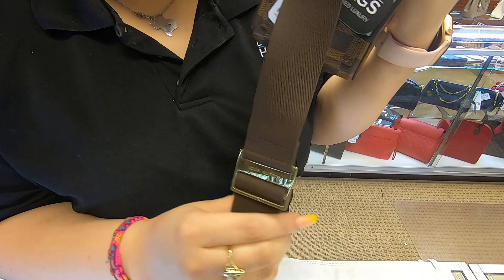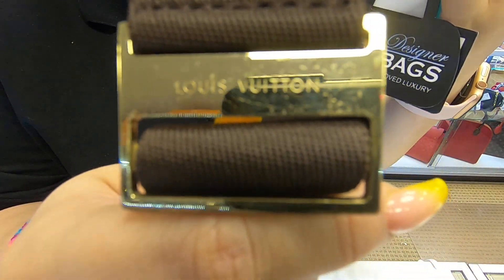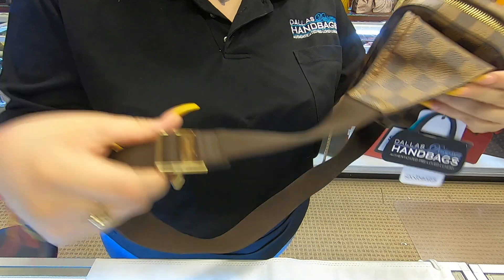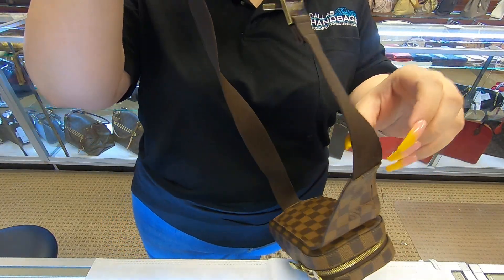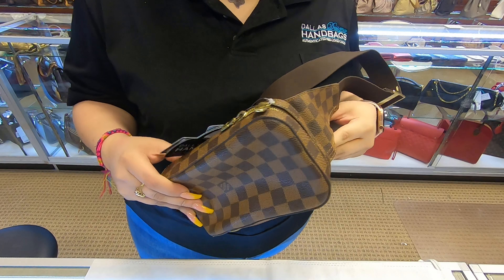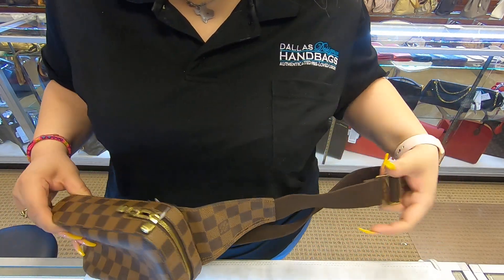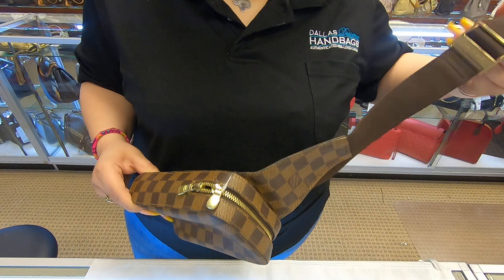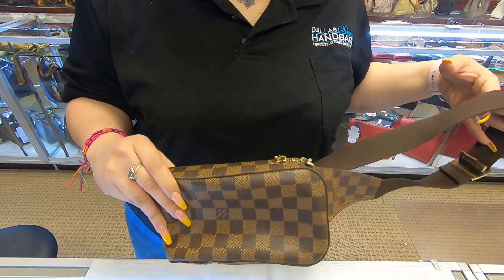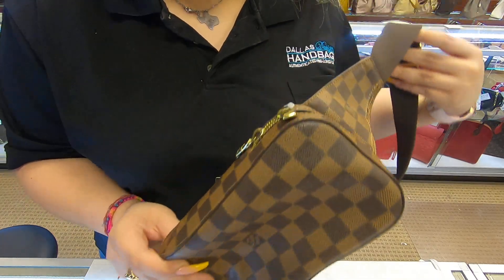It has a leather strap and it does have the Louis Vuitton buckle. It is a fanny pack — you can either put it across your shoulder, or you can put it around your waist. You would physically have to put the whole thing over your waist to wear it that way, or you can even use it as a shoulder bag too.